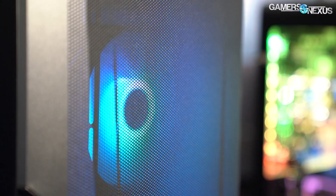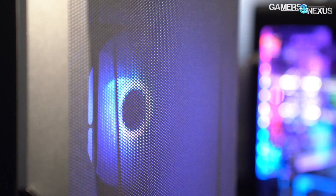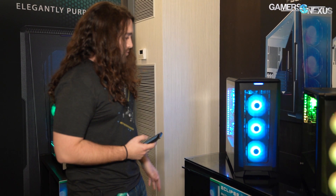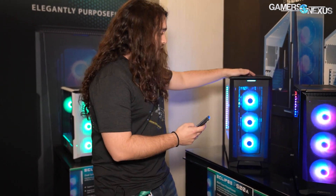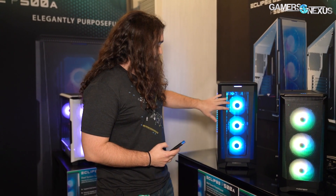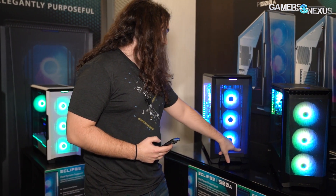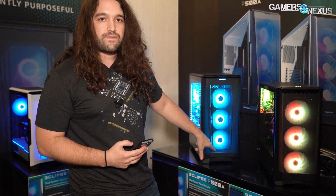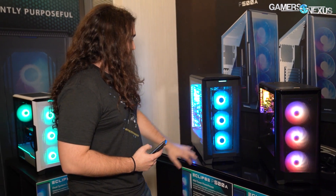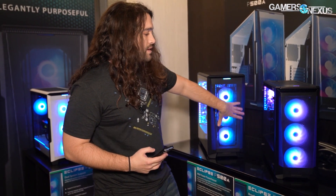We never got around to reviewing it, and frankly I'm pretty sure I know how it would have gone given our performance focus. We will be looking at this one though — it's definitely more up our alley. We do have a bias towards performance, so we'll look at it for airflow. The front design question I had was whether this was a design-first objective or a function-first objective for getting that indent. I guess it's supposed to add structural support since you have a wider mesh than on the P400A.